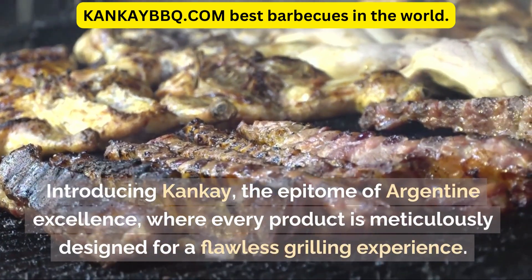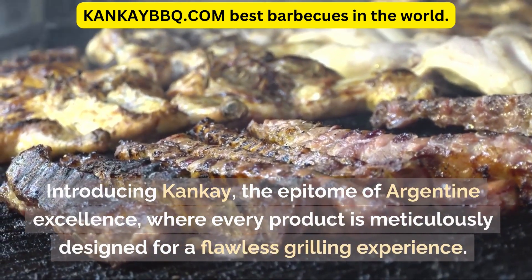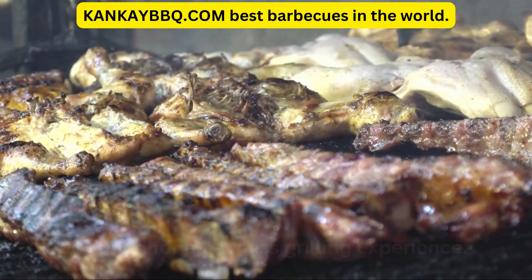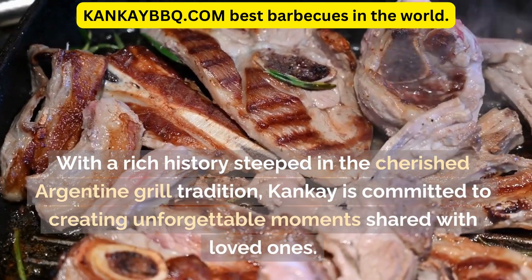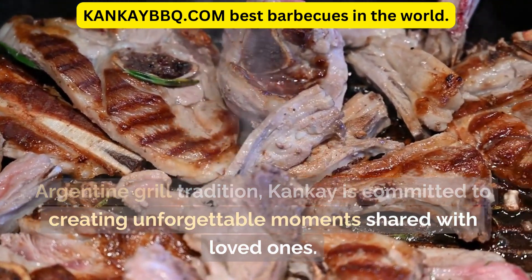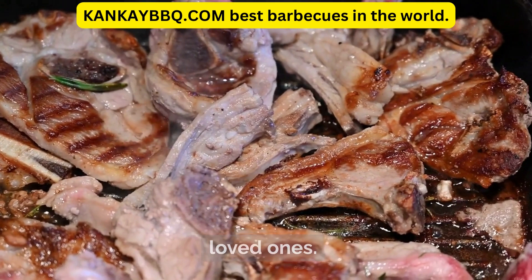Introducing Canke, the epitome of Argentine excellence, where every product is meticulously designed for a flawless grilling experience. With a rich history steeped in the cherished Argentine grill tradition, Canke is committed to creating unforgettable moments shared with loved ones.